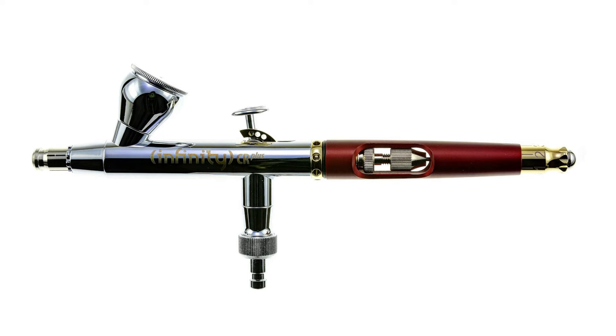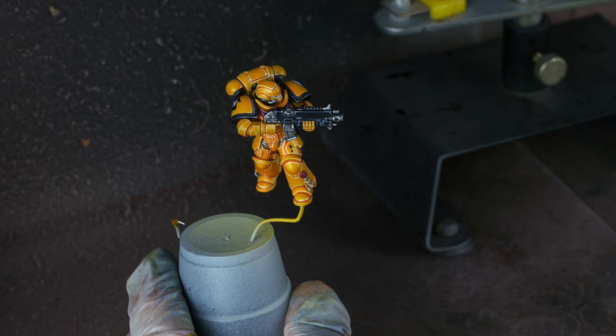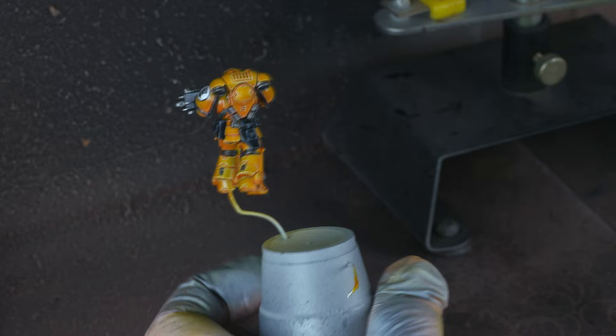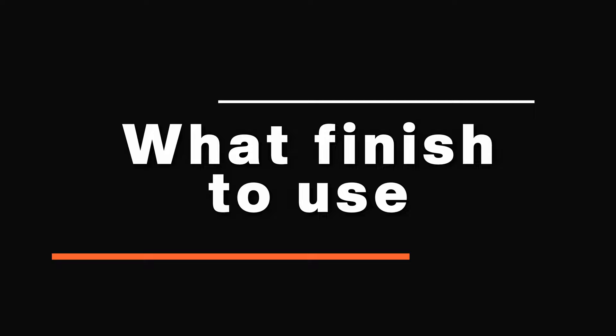That brings us to method number three, which is my currently preferred technique: using an airbrush. It's the same type of acrylic varnish from method number two, but you spray it on the miniature with an airbrush instead. I simply dilute the varnish with water to a milky consistency and spray at about 20 to 30 PSI with a distance of about 10 to 20 centimeters from the mini. All the benefits from painting it by hand still apply, but with the added bonus of time efficiency. The airbrush allows you to spray the varnish evenly onto the figure, avoiding the risk of getting neither air bubbles nor frosting. The only con I can think of is that you have to own an airbrush, which is of course an added cost.